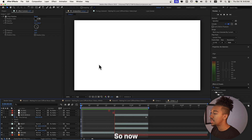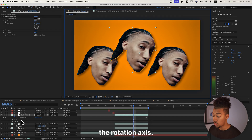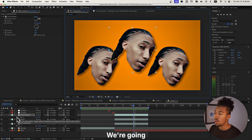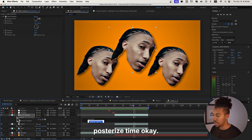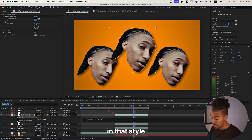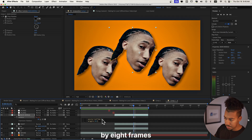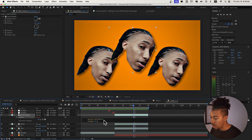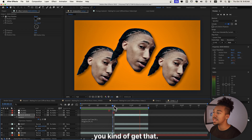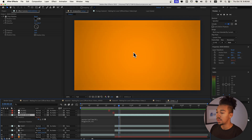Now we're going to animate the heads. I'll change the anchor point for the 'main middle' one to the center, and animate the Rotation. Press R to bring up Rotation, then Alt-click to create an expression. We're going to type: posterize time(8) — that means whatever is animated will only move eight frames per second, giving us that style. Then semicolon, Enter, and type wiggle(24, 5). That looks good — kind of an okay shakiness. This one can be more intense, and the others can be less shaky.